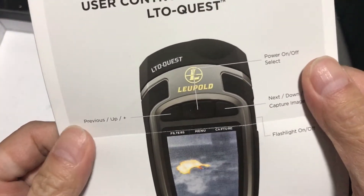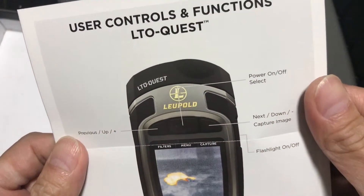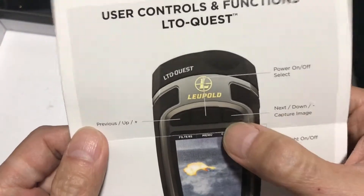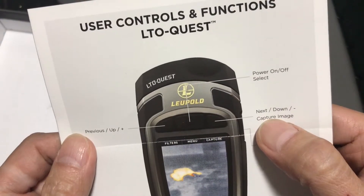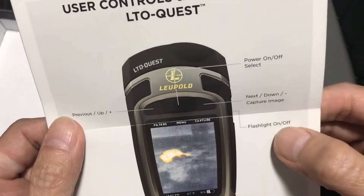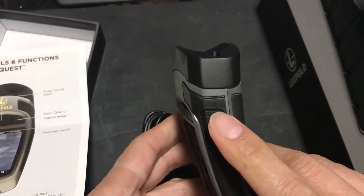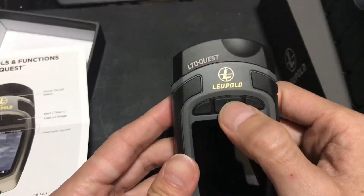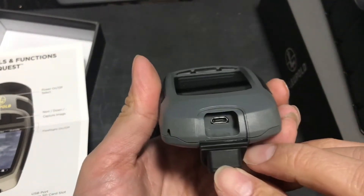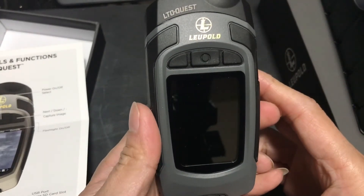It has 8 color options. There are three buttons: previous/up, next/down, and the right button to capture an image. The middle button is power on/off, and the side button is flashlight on/off. The main unit captures images and there's a USB port to charge the battery. Thanks for watching — I'll do an update in the next video!